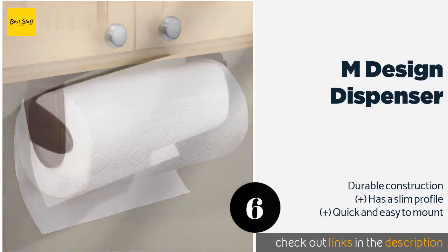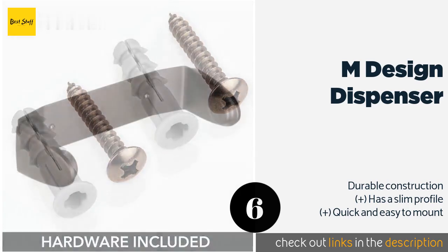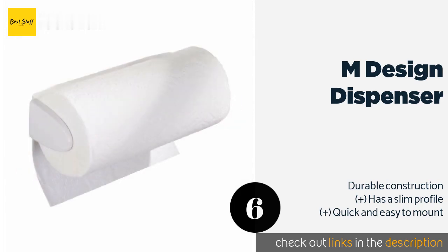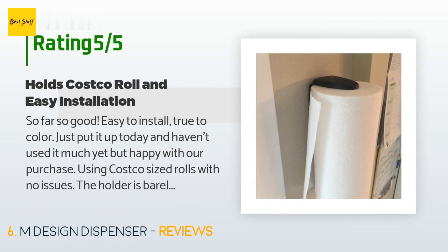Number six is the M Design Dispenser. The M Design Dispenser offers a sleek, minimalist look at an affordable price. It's available in several colors and finishes so you're certain to find one to suit your taste, and it comes with all the necessary hardware for a straightforward installation. This product is available on Amazon for $20. It has an average of 4.6 stars from more than 1,594 customer reviews.